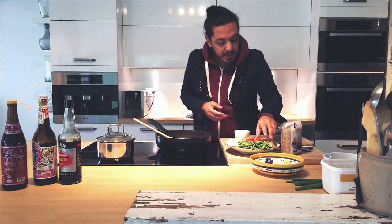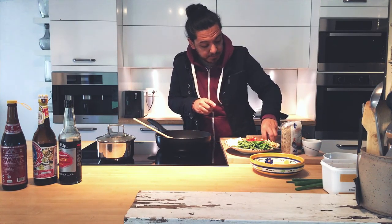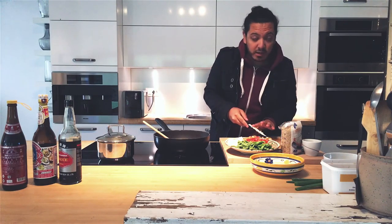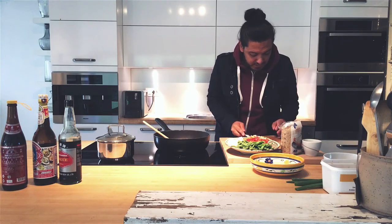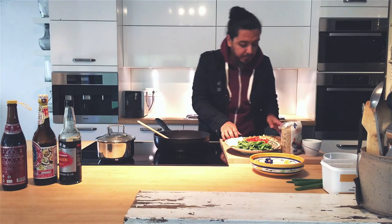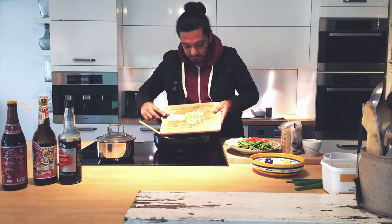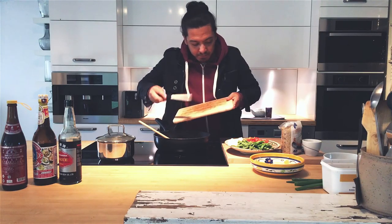Now the next step is to add garlic and ginger. Those flavors — ginger and garlic — are best friends, seriously. Once our chicken has turned a little bit of color, start to add our mix, and this is going to bring everything to life.